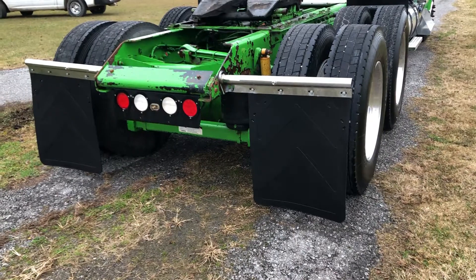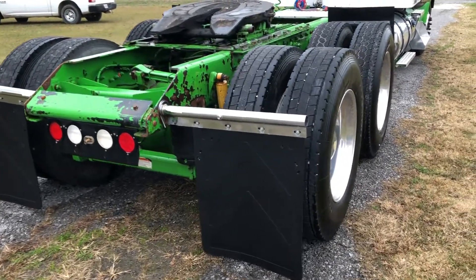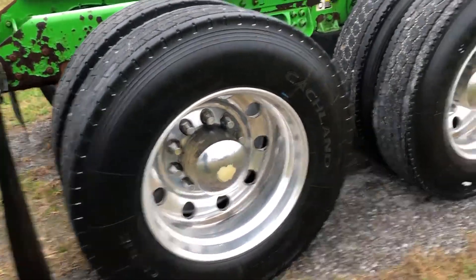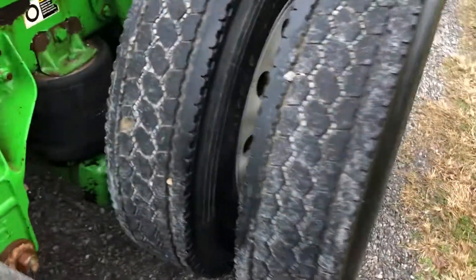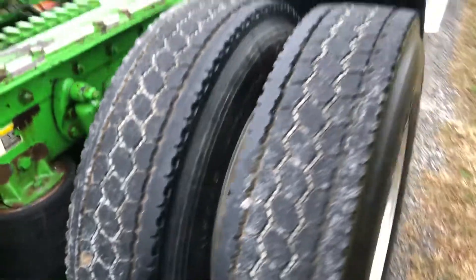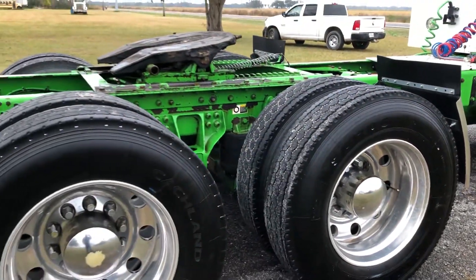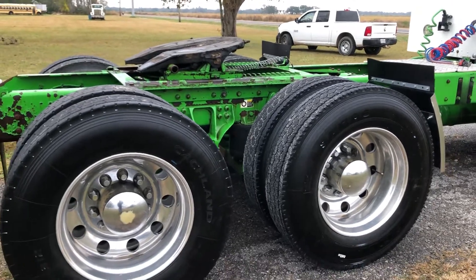The suspension is green, mashed all the way under, with nice chrome pipe mud flaps, and the air ride fits way up at the top. It has a nice set of polished aluminum rims — inside and outside aluminum rims all the way around. Only at auction time at Brookhouse Auctions. Thank you.